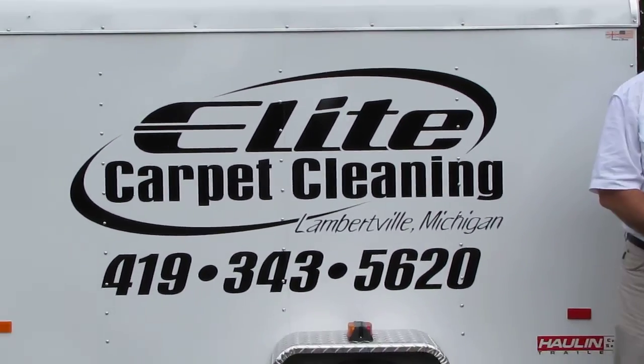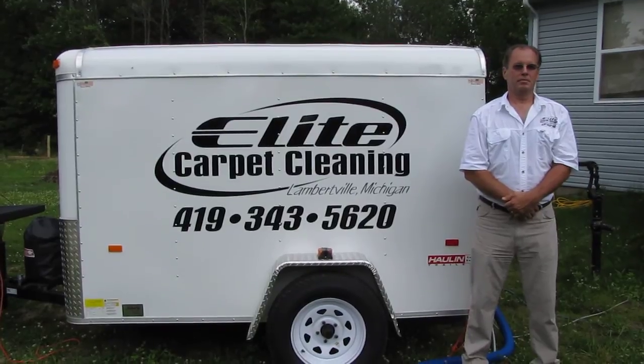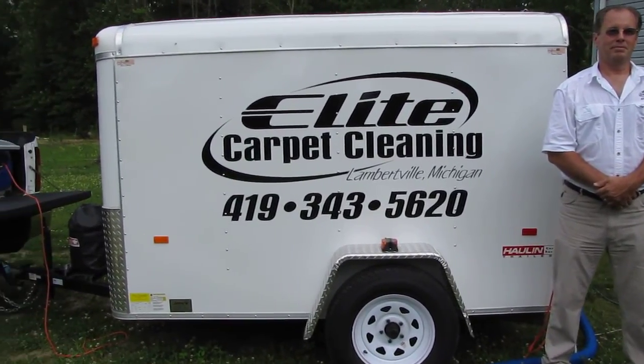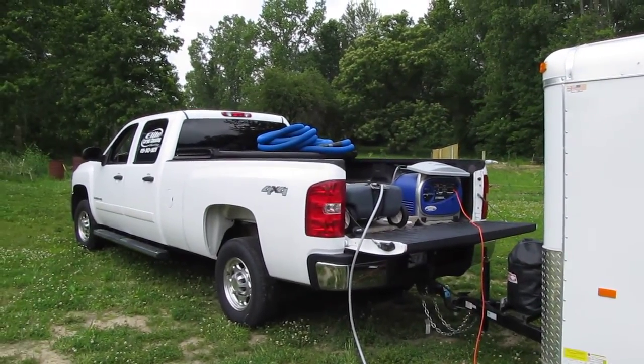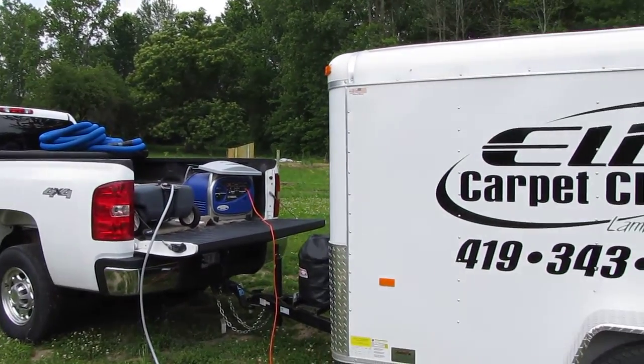Today we are doing a drive-along with James Morrow of Elite Carpet Cleaning located in Lamberville, Michigan. Jim has his equipment neatly organized and mounted in a matching, color-coordinated trailer that matches his beautiful pickup truck.